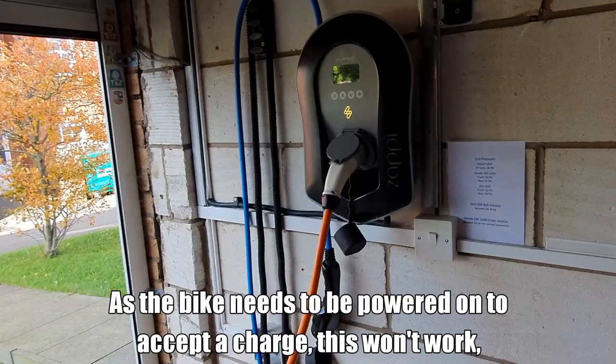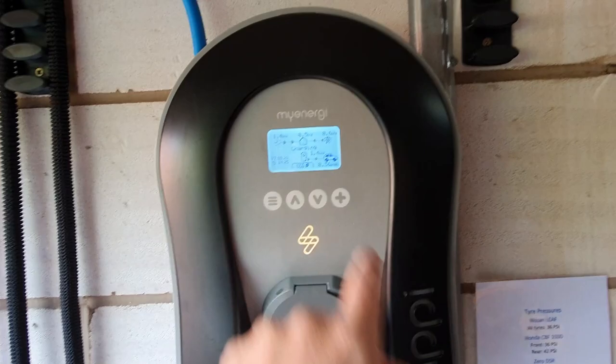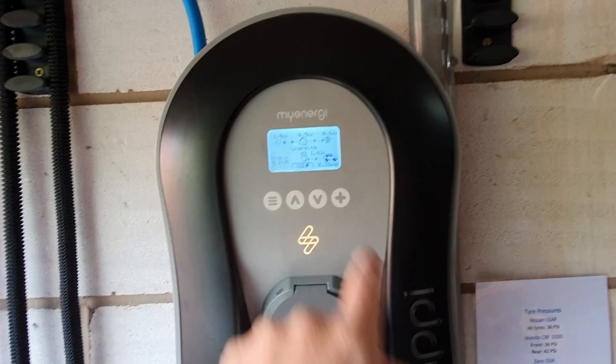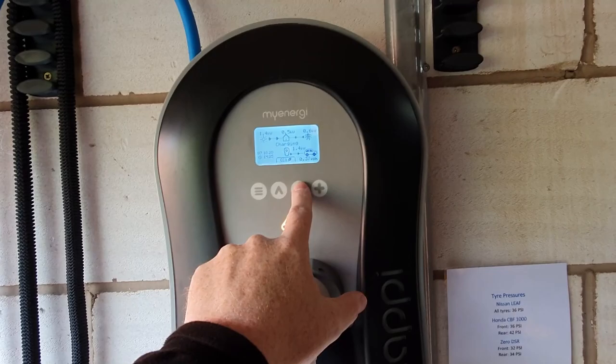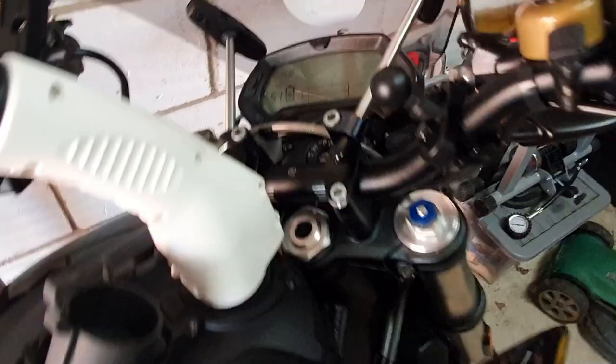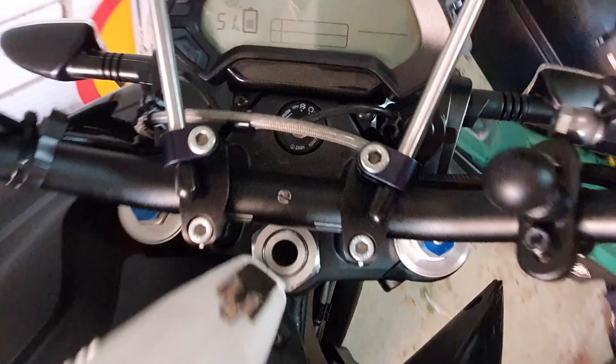While the bike is capable of accepting much more charge than that, we can set it so it charges in eco-plus mode using the maximum solar it can - which is a nice way of doing it. The other option is eco mode, which keeps it charging at a low rate - trickle charging. I think the minimum is 1.3 kilowatts that most vehicles will take. I would ordinarily charge the bike using a domestic socket because it's going to be charging at around that rate anyway. Once the bike has started charging using the charge tank you can turn the power off - I've removed the ignition key and the bike is completely off but still charging. It just needs to be switched on to commence fast charging initially.